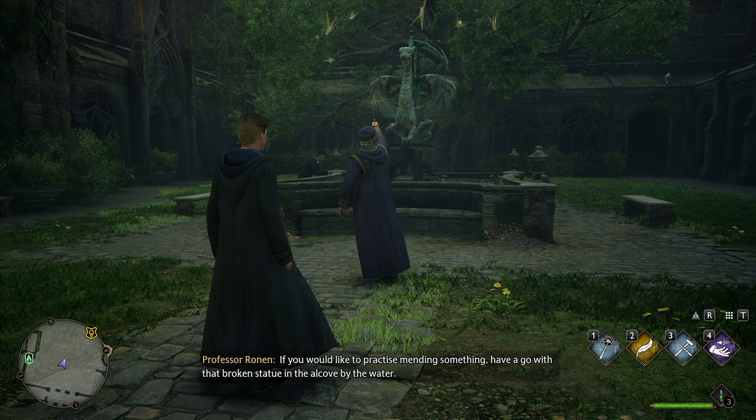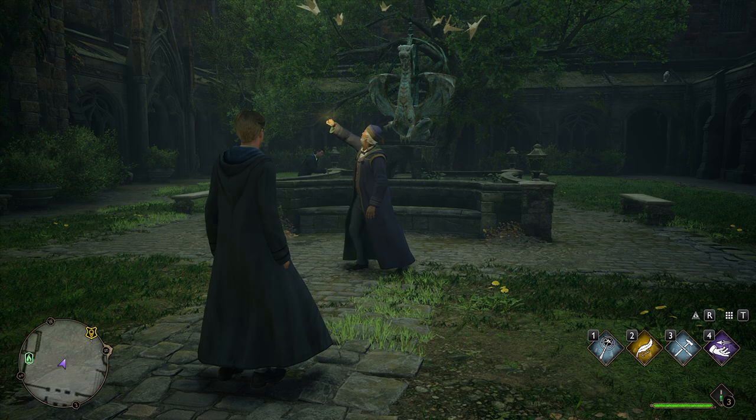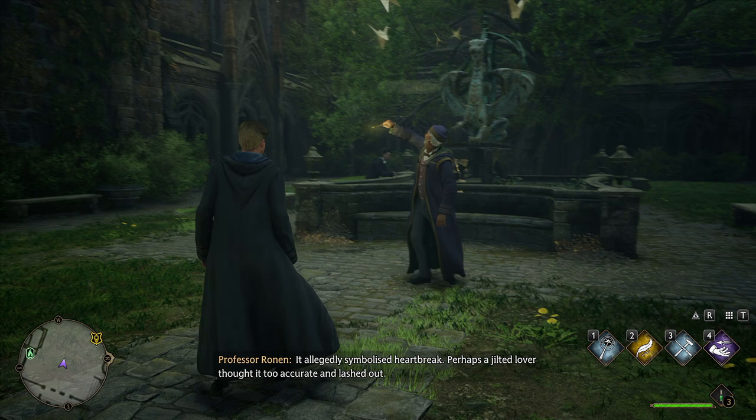That's it. Very good. If you would like to practice mending something, have a go with that broken statue in the alcove by the water. It allegedly symbolized heartbreak — perhaps a jilted lover thought it too accurate and lashed out.